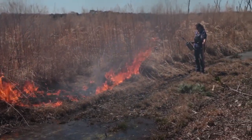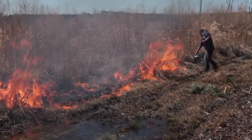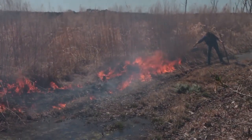Holly, you need to light as close to the trail where it looks like it will burn as you can. Yeah, you want it to burn in — yeah, that looks a little better.